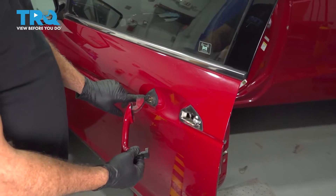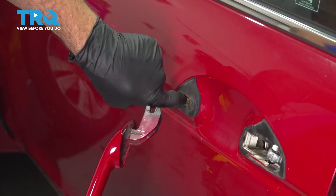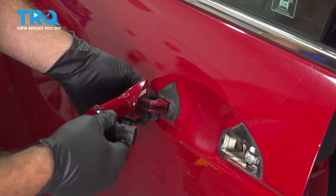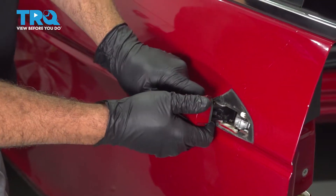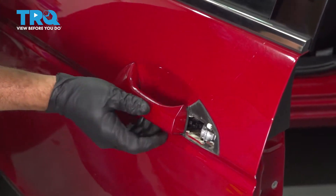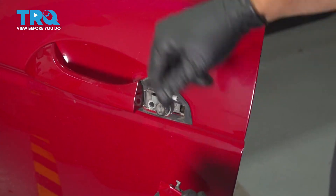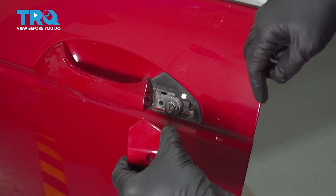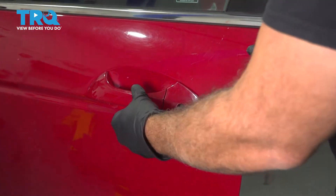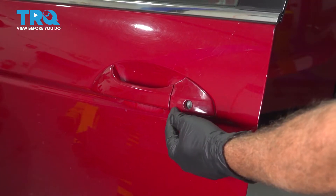Now we're going to take your new handle and get ready to install it. Make sure that your gasket is in place for both sides of your handle. Take that little notch section — it's going to fit inside, and there's a plastic post in there you need to line up on. Feed this in at an angle, feed that around onto it, get your back side of the handle in, then snap it into place. You'll feel it snap over here, and your handle should be spring-loaded at this point. The gap between the thumb piece and the handle piece should be nice and tight — a good reference is to run over to the passenger side and see how it should look.